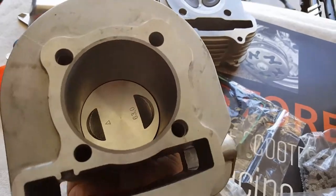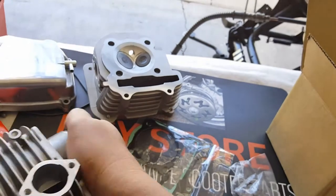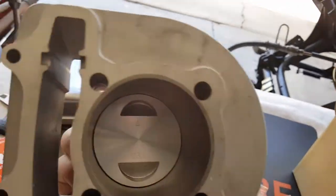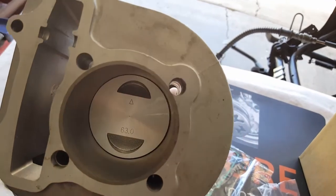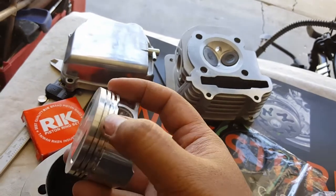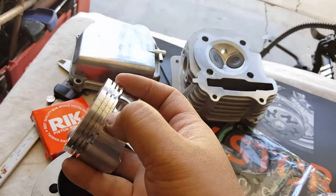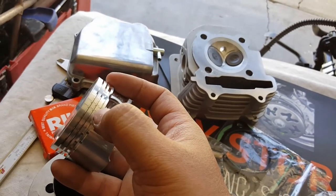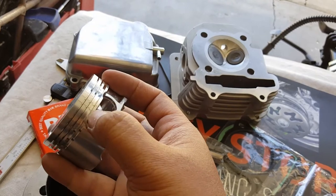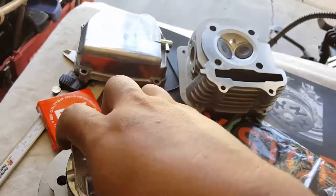It's a 63mm piston. It also has an arrow to indicate which way it's going to be facing — you can see the arrow is facing up and 63mm on the bottom. The piston ring goes into these areas right here. The squiggly one goes on the very last bottom slot, with the two thin ones going in between them. So you got a thick one, a medium thick one, and then a squiggly one.